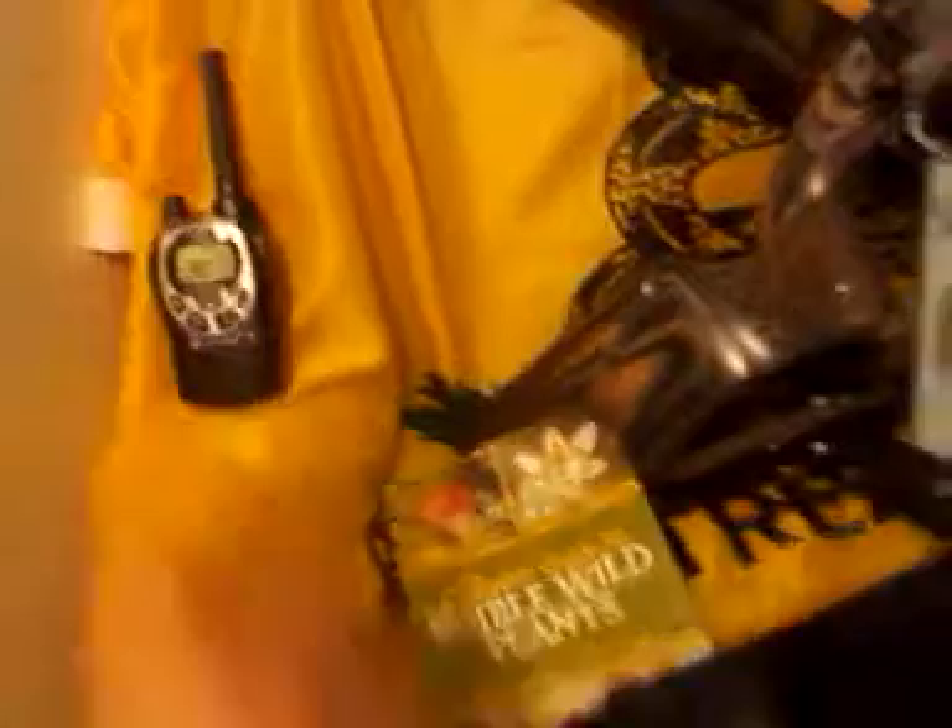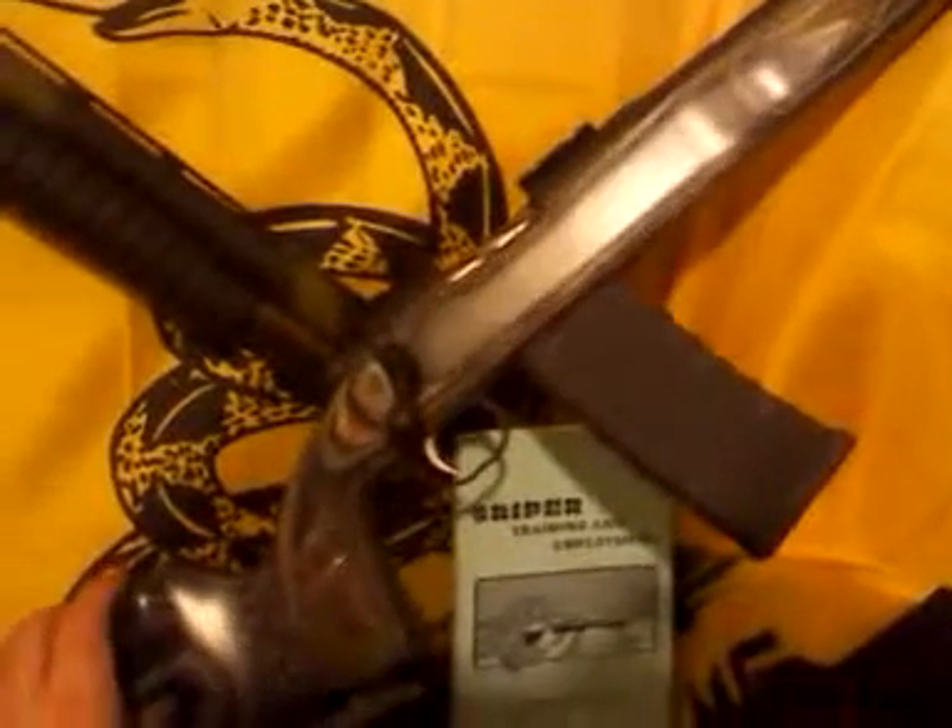I also got a decent set of walkie talkies to add to my preps. And I picked up this nice rifle here — brand new. It's a Mossberg MVP, 5.56 NATO chamber.